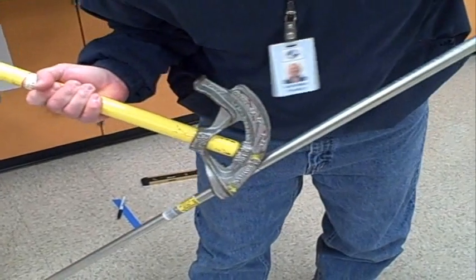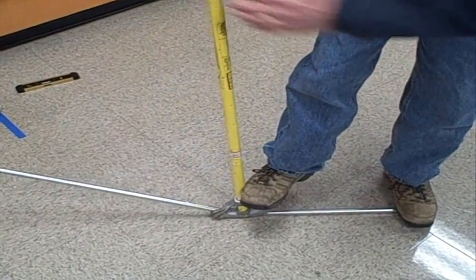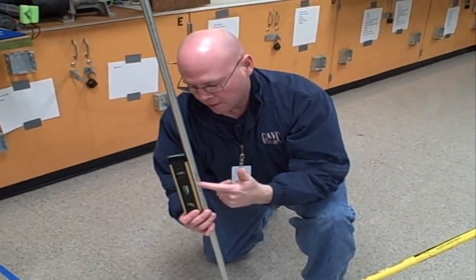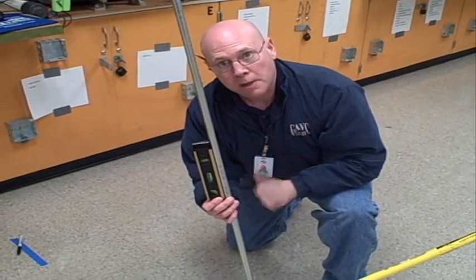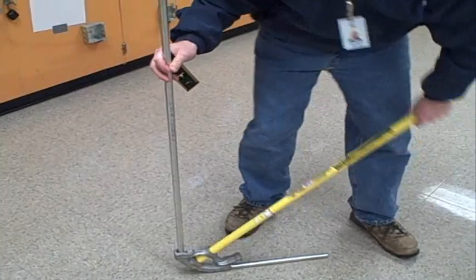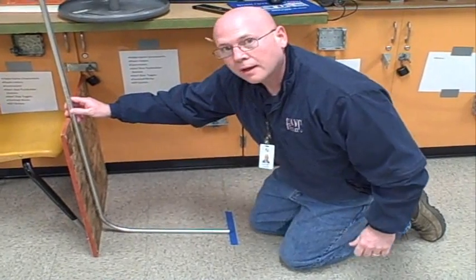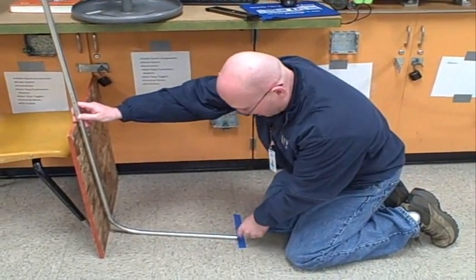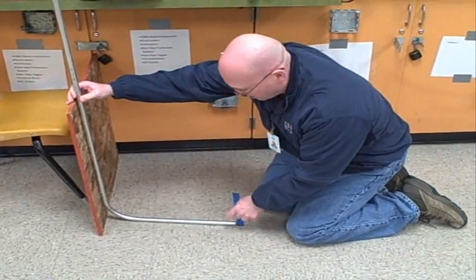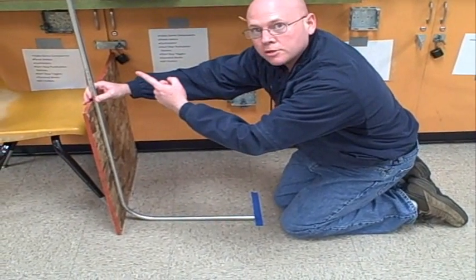I'm going to place the star point on that first mark. I'm placing the level on the pipe because I want to see that bubble in the middle, and that will tell me I have a good 90 degree bend. Now you can see I'm still coming out of my mark on the floor — that's my tape — and that first bend, the back of that bend, is running right up alongside this board.